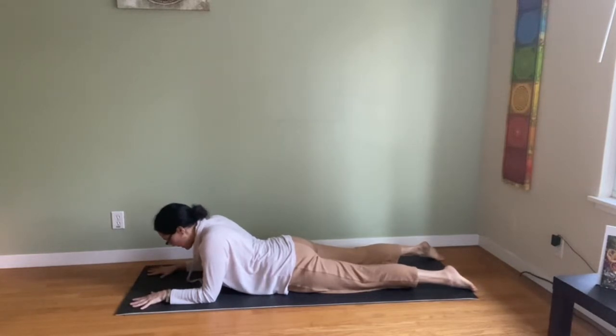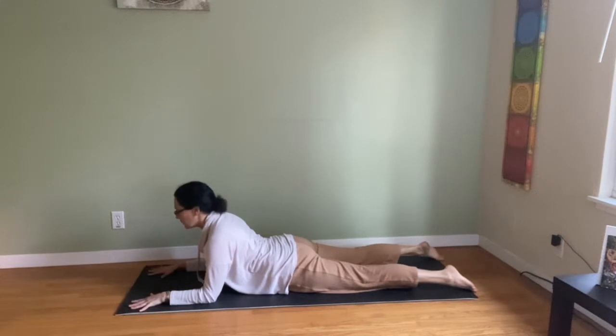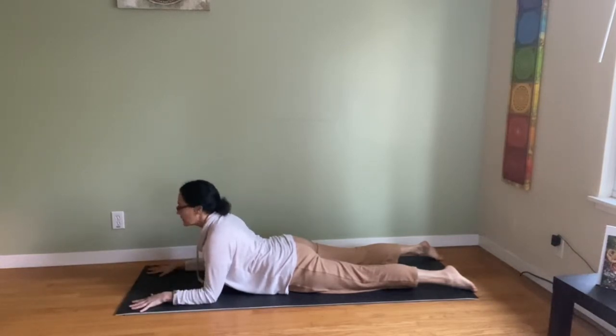Tuck the tailbone under, lift the navel to spine, shoulders back, start to curl up, lifting the sternum — the chest bone — the chin, and then hold. Feel like you're pulling the floor towards you to get some traction and the shoulders go back. The sphinx.